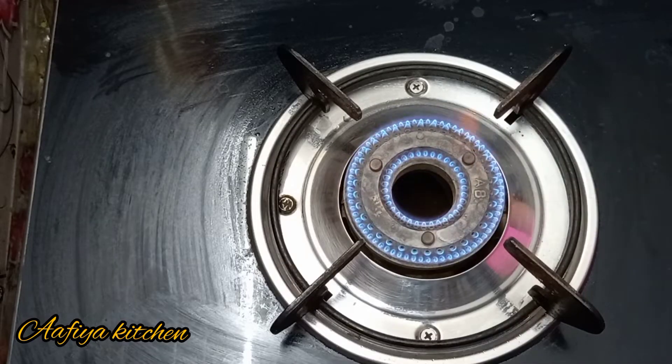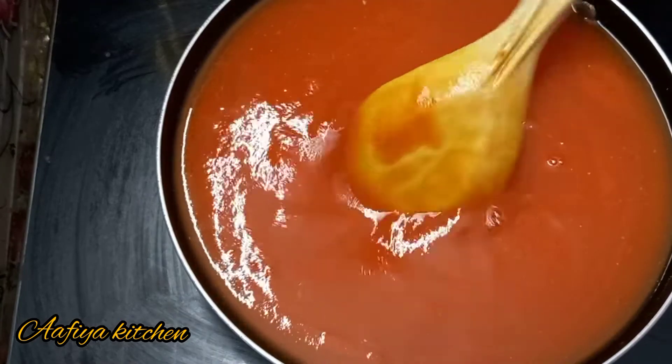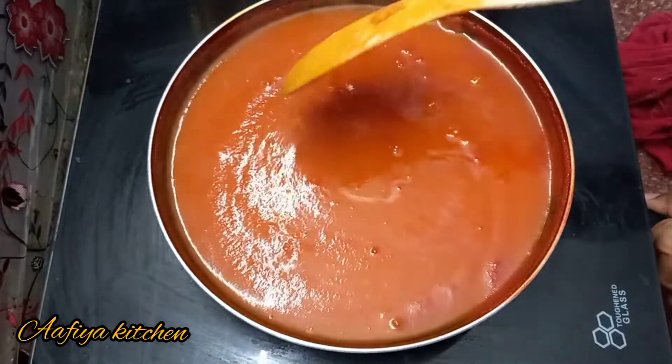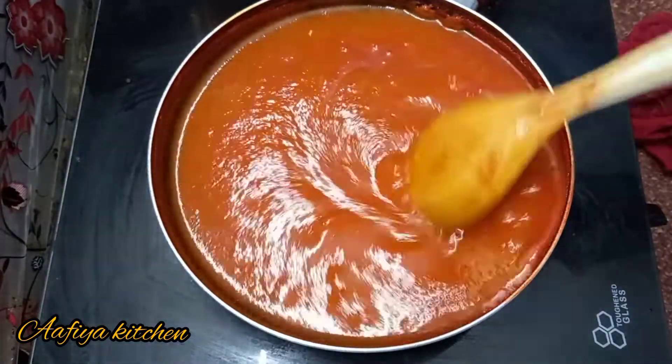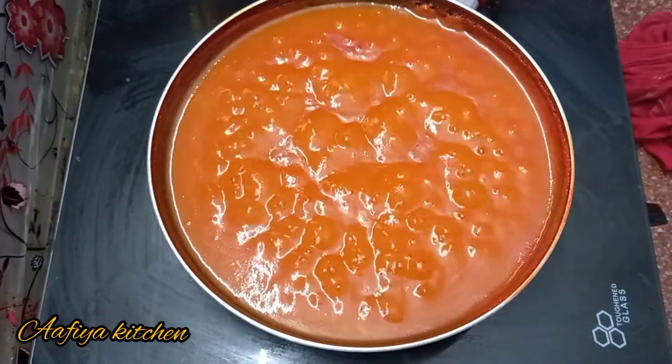Now we will try this. This is a good thing to do on high flame. This is a low flame and medium flame. This is a thick consistency.